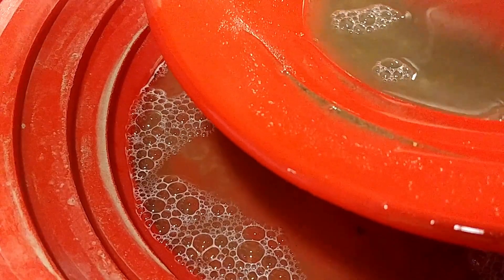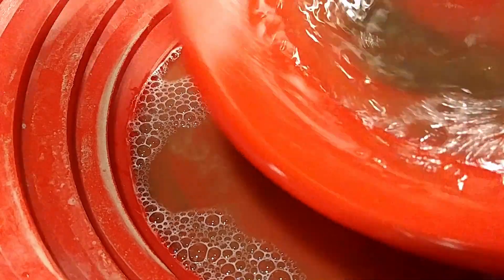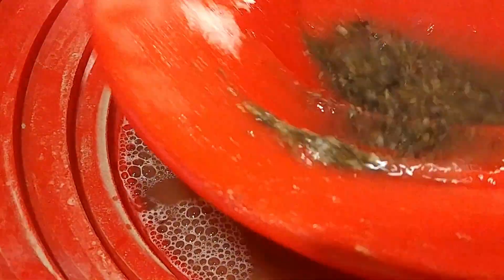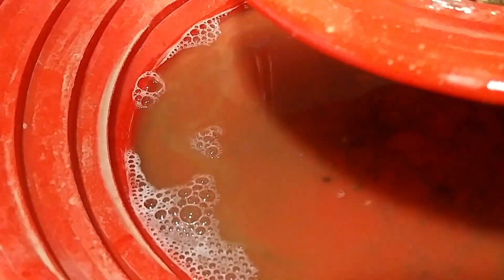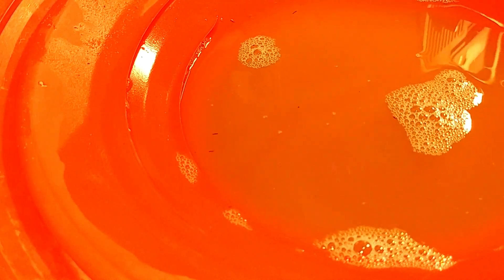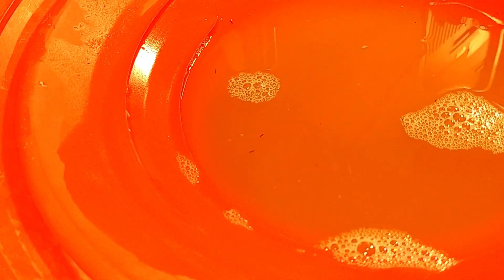Add some more water here, get down a little bit farther. So I basically found absolutely nothing in that — not even one little small flake.